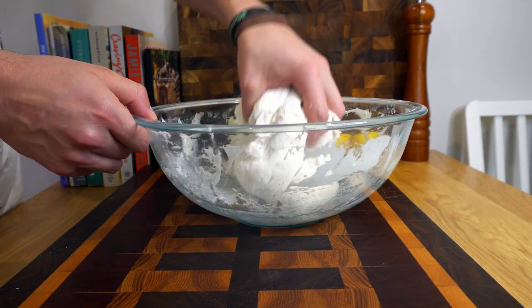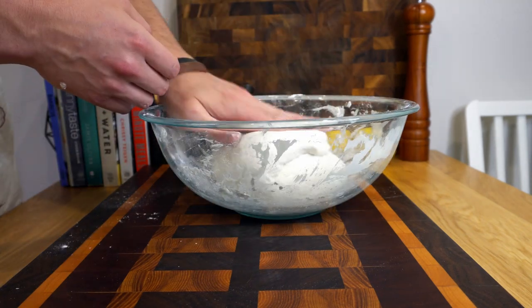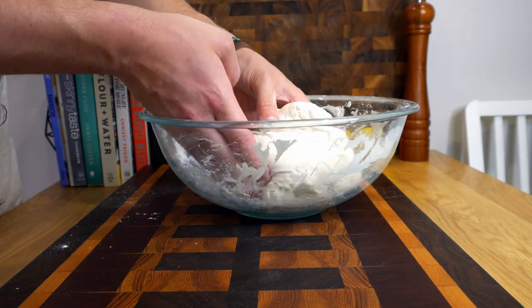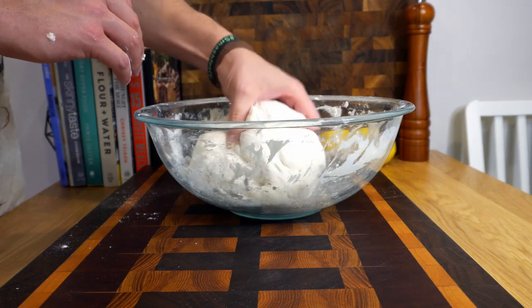I'm actually just lifting it and turning it over to get it covered, then folding it a couple of times, pushing down just to make sure that it's incorporated all that flour. Once you're happy with the consistency, leave this to the side while we prepare our cast iron pot.